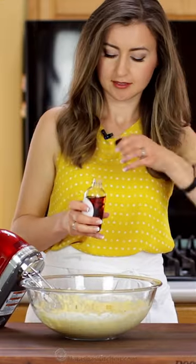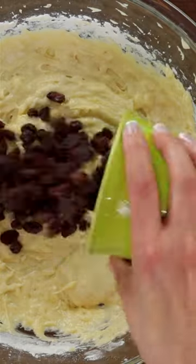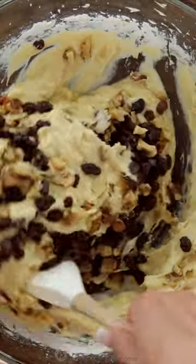Finally, add vanilla extract and fold in your walnuts and raisins. The nuts and raisins are optional but so nice. Fold that together just until it's combined.